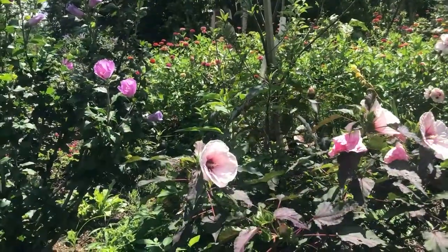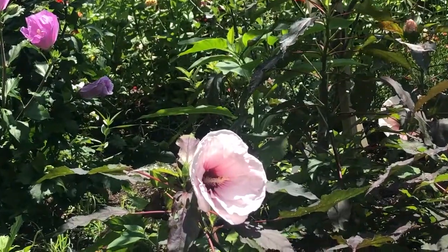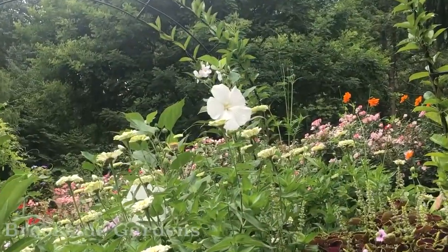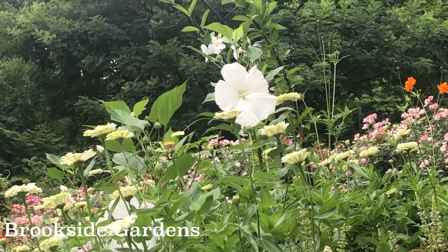Hardy hibiscus is susceptible to insect problems such as aphids and Japanese beetles. The best way to prevent this is to keep the plants healthy and never let them get drought stressed. To prevent it from self-seeding everywhere in your garden, regularly deadhead the spent flowers and cut the whole plant back after a hard frost.